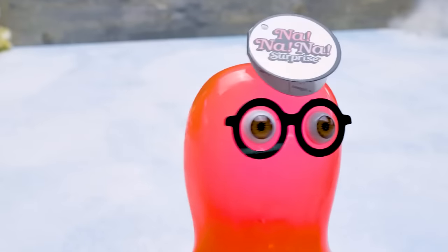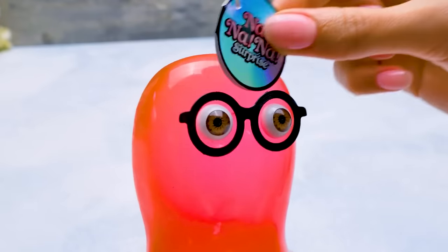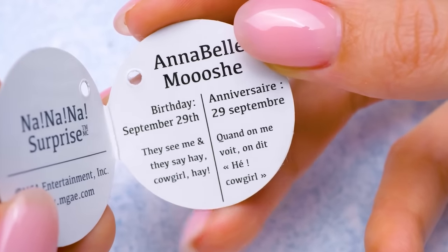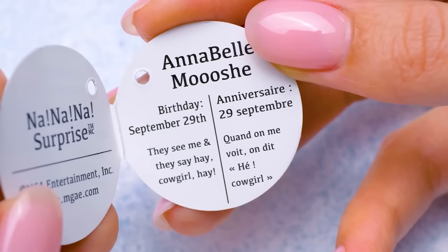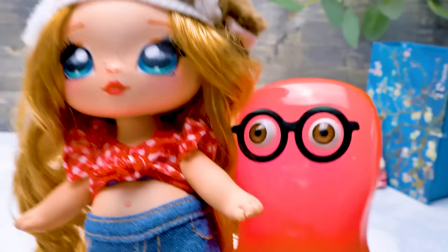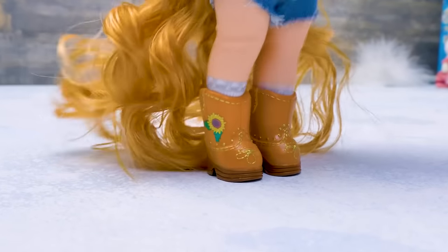I'll go dress up this princess! Sue, how could you forget about this little birth chart? Oops, my bad! Let's see - her name is Annabelle Mushi, and her birthday's on September 29th! Her motto goes, they see me and they say, hey cowgirl, hey! Sue, our first doll is ready! These boots are made for walking! Yee-haw!